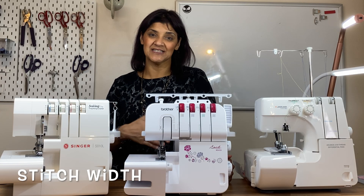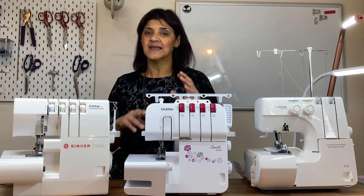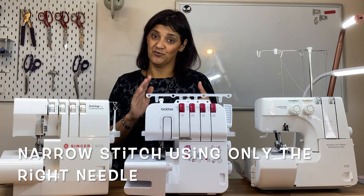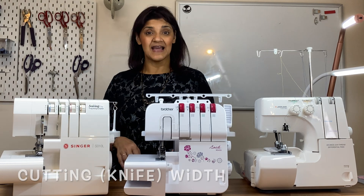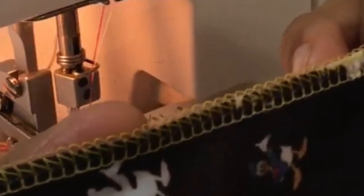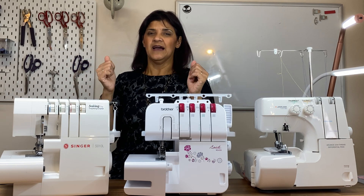People also ask about stitch width. There are only two widths: with two needles you get a wide stitch, which is typically about a quarter of an inch, or with one needle on the right you get a narrow stitch — wide or narrow, that's it. People often confuse this with the knife width, which is your cutting width — that's something completely different. Remember, when you create the locks at the top and bottom that intertwine on the edge, if you cut too much fabric away your fabric doesn't fill up the gap between the loops, and threads will hang over the edge.